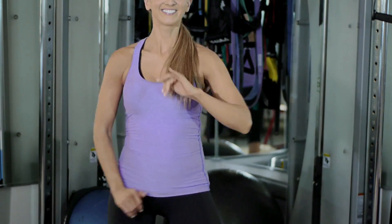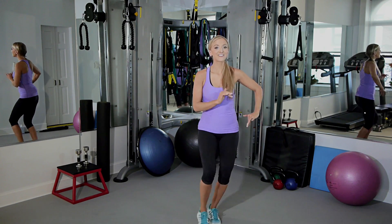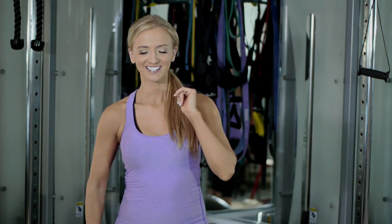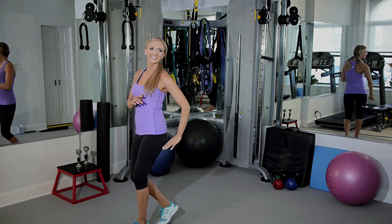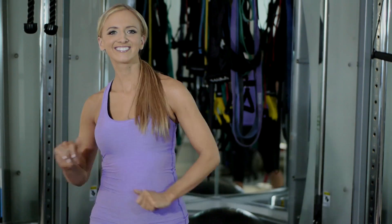If you want to take this move up a notch, we're gonna cross body — cross, feet together, cross and come back. Make it fun, listen to your favorite Zumba song, and invite your friends and family. Make the workout something that you can do with everyone you love.